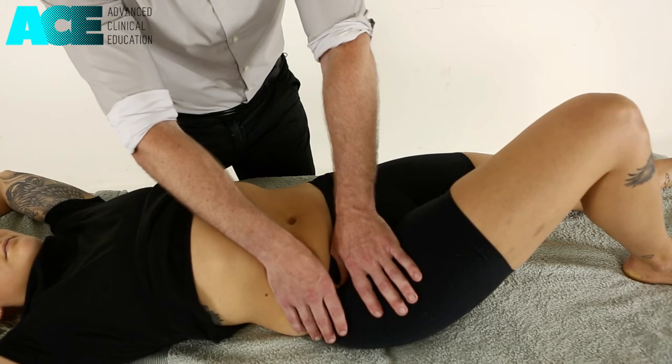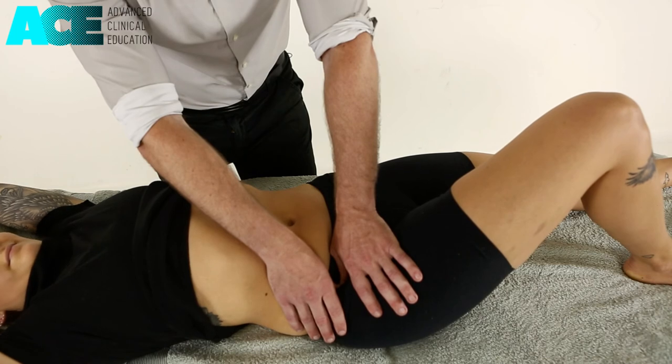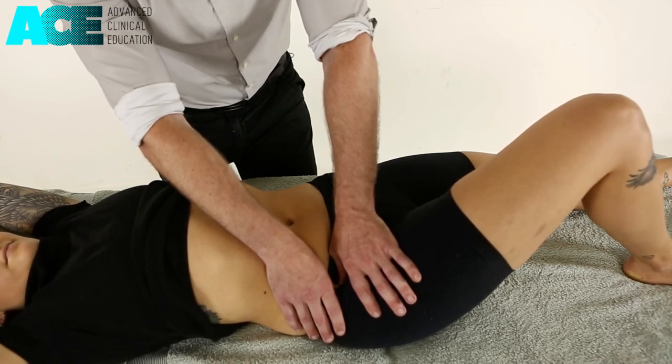As they take a breath out, we can slowly approach a little bit deeper. We're looking for local pain and any referral symptoms into that anterior hip.